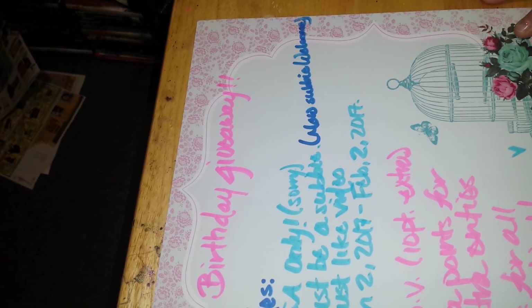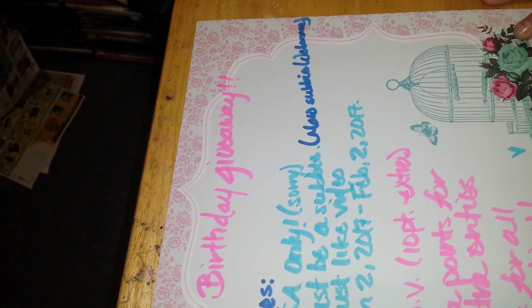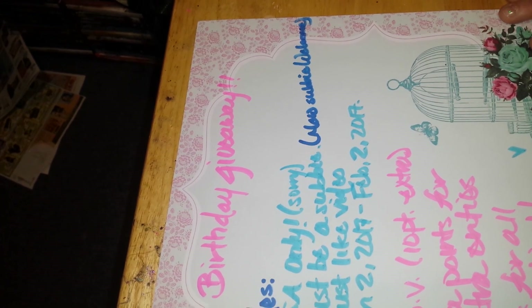Ladies, you know January is my birthday month. It is January 19th and usually on that day I do a birthday slash extra entries giveaway, and I'm doing it again this year.